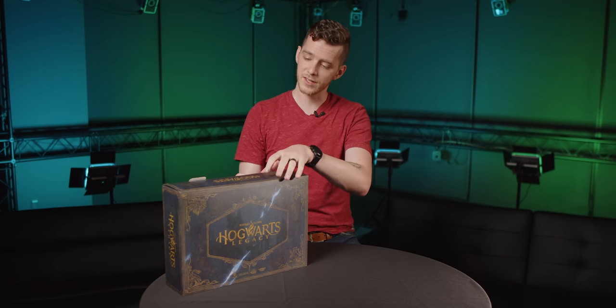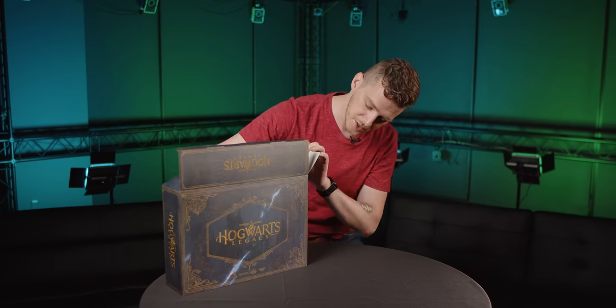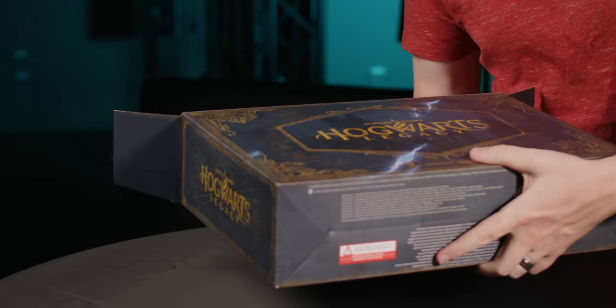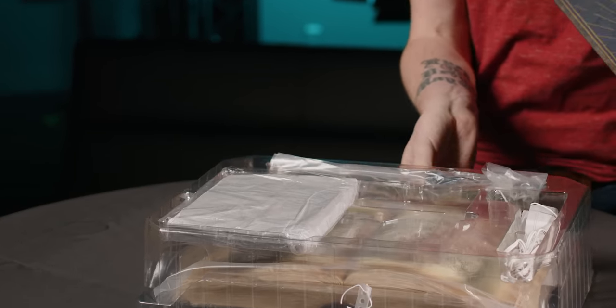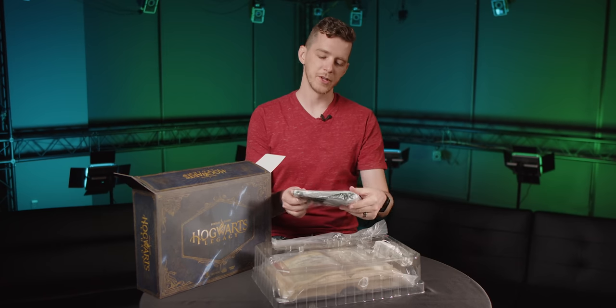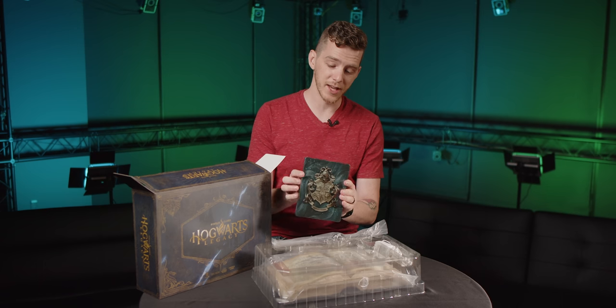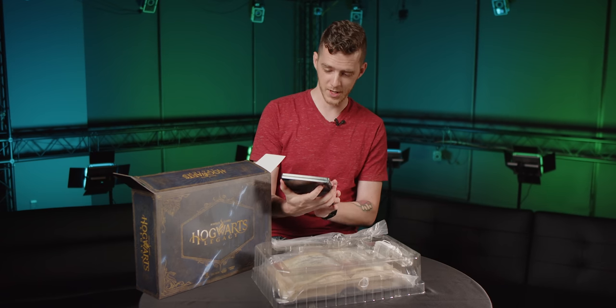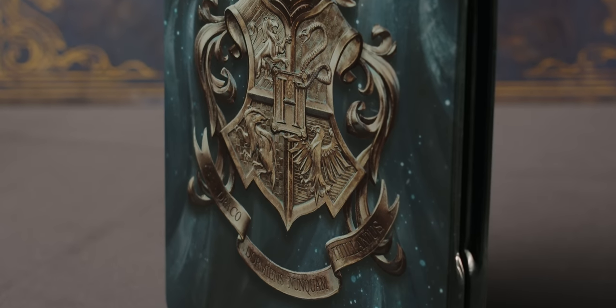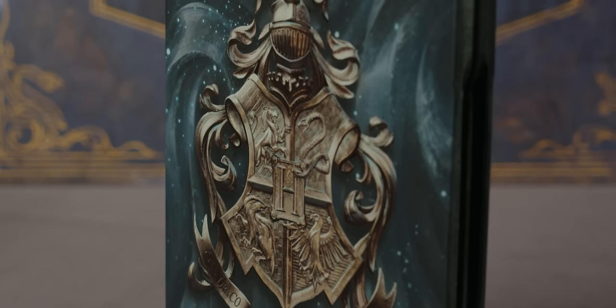All right, so finally, let's actually dive into this thing. First, you get this nice Collector's Edition box with some custom artwork. First thing we've got in here is the steel case. This is the first time I'm seeing this, and it looks amazing. I love the feel of a steel case — these just look good on your shelf.